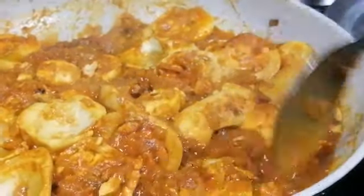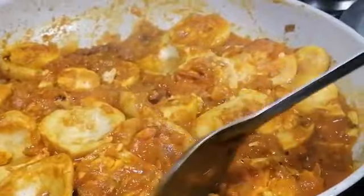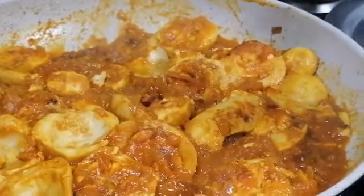Only the boiling of the eggs will take a little time. After boiling, the curry to prepare takes not even five minutes.